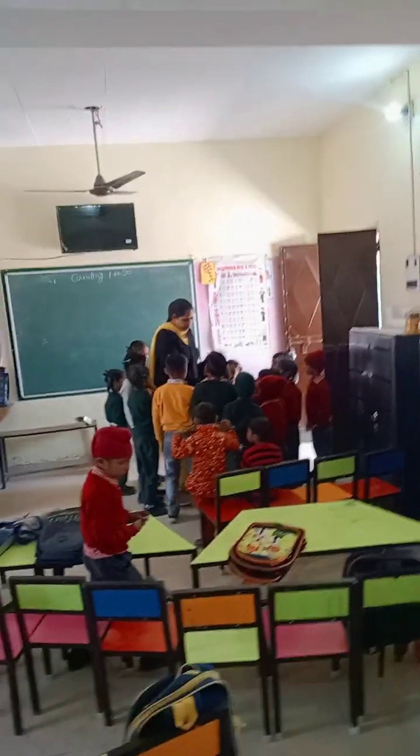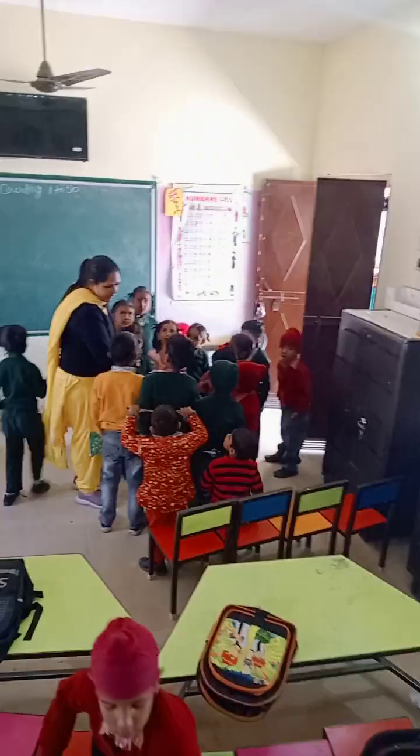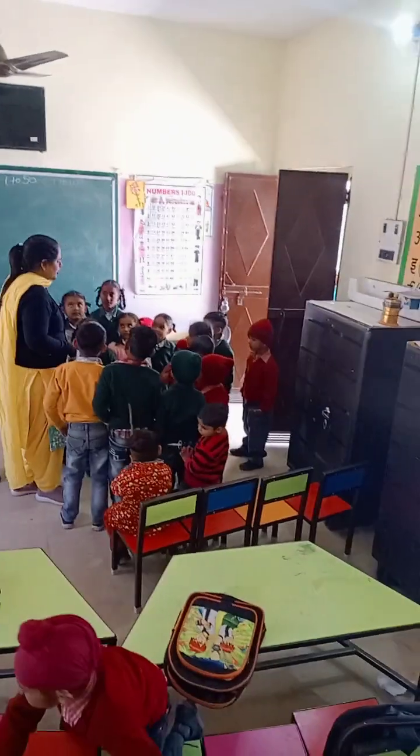Today we will do body parts by action words. Body parts by action words. Do you know body parts?